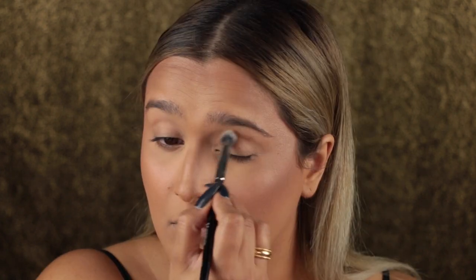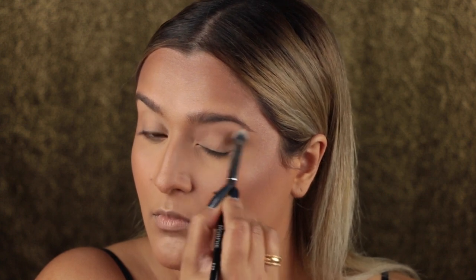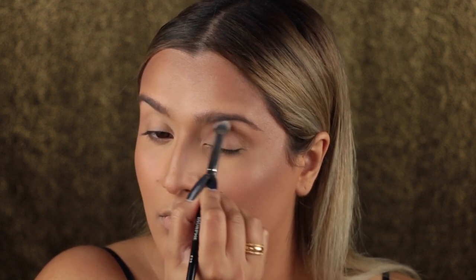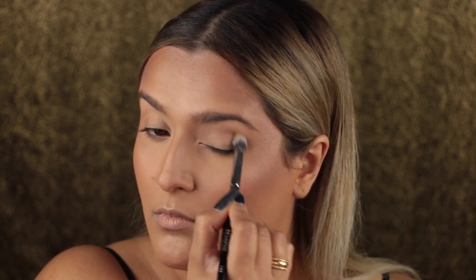Then I took a Makeup Geek contour shade and started in with the eyes, creating a crease. I just used browns on the crease because I wanted to create a shadow, since the eye look I was going for was super intense. I'm taking my time and working that in. The exact shade names will be in the info box down below.